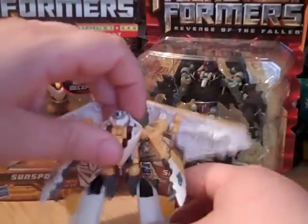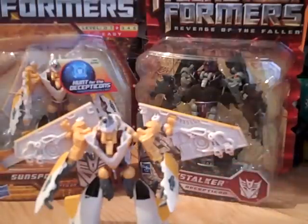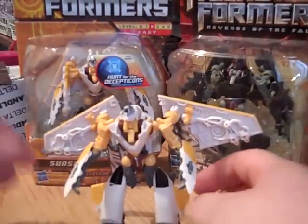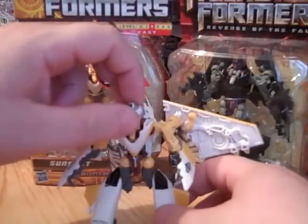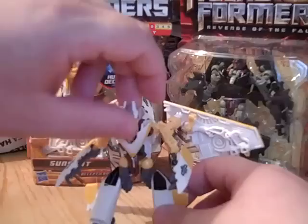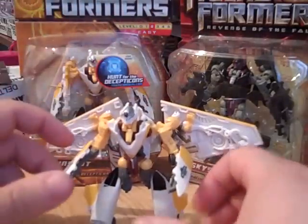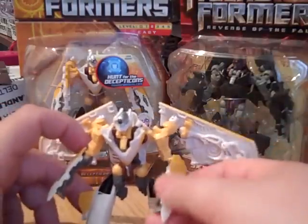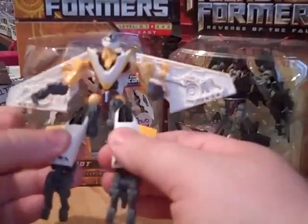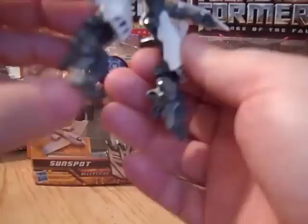You all know how to transform him into robot mode — here's what he looks like. Really nice. This is my first version opened up, as you can tell my Skystalker's not. Articulation-wise: the head can move up and down and rotate 360 degrees, arms do a full 360, it's got elbow joints, legs go forward and back, though it doesn't have a knee cavity joint, and the feet have that spring-loaded gimmick.